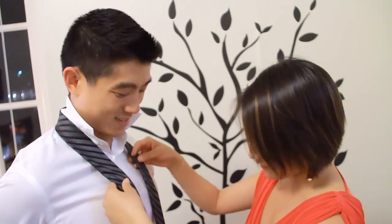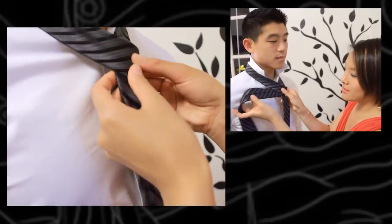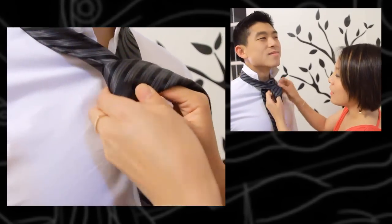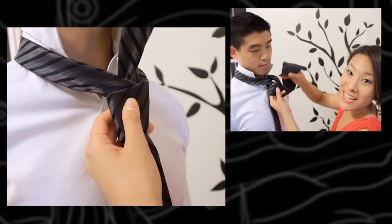Tying the knot — we're going to be doing the four-in-hand knot, which is the most versatile, and luckily for us ladies, the easiest one to do. You're going to take the wider end and put it over the thinner one, loop it underneath like so, and then back around in front. In through the middle and out through the top. And as my daddy used to teach me, you take the rabbit down the rabbit hole.